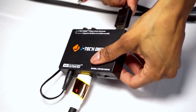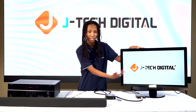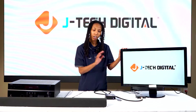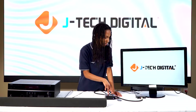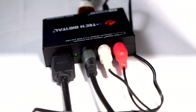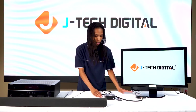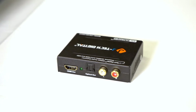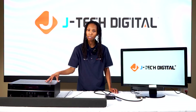Then we have an HDMI out of the extractor going into our display so we can see our content. We want to extract audio from the extractor with the Apple TV as the source, and this can be done in two ways. The first way is through the analog RCA output, which we currently have going to our soundbar. The other way is through the optical output, which can be sent to an AV receiver or soundbar as well.